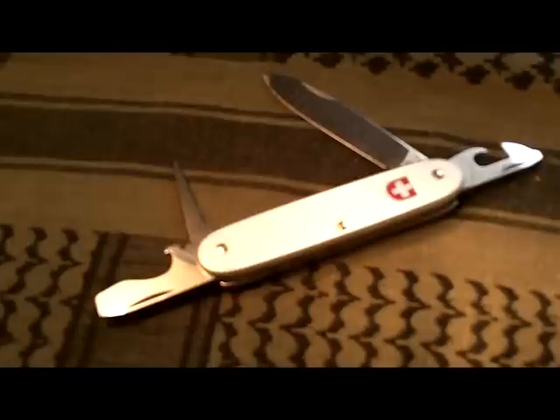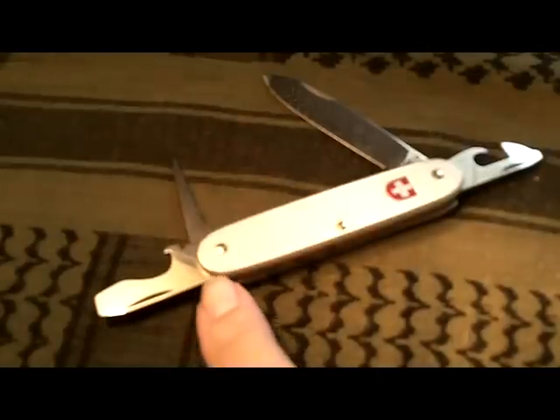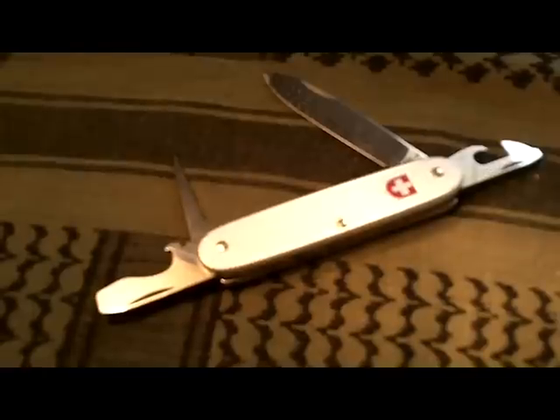The tools on this particular knife include a main large blade which is three inches in length. The overall length of this knife closed is three and a half inches.